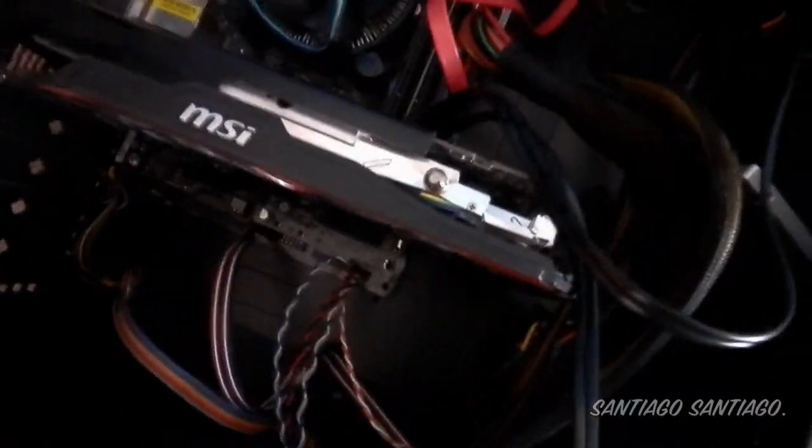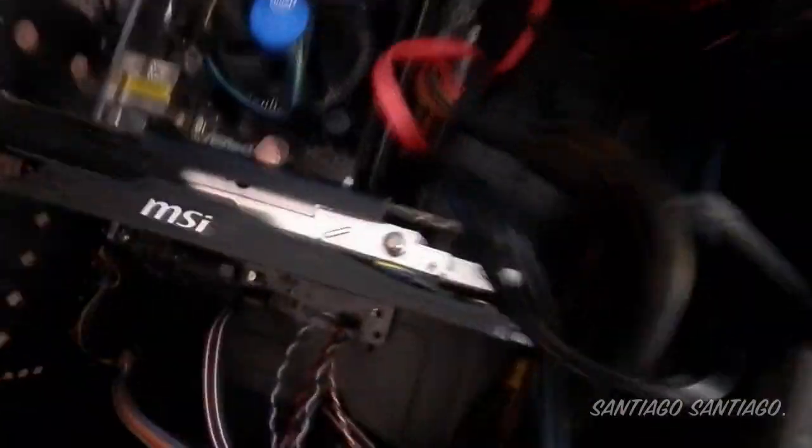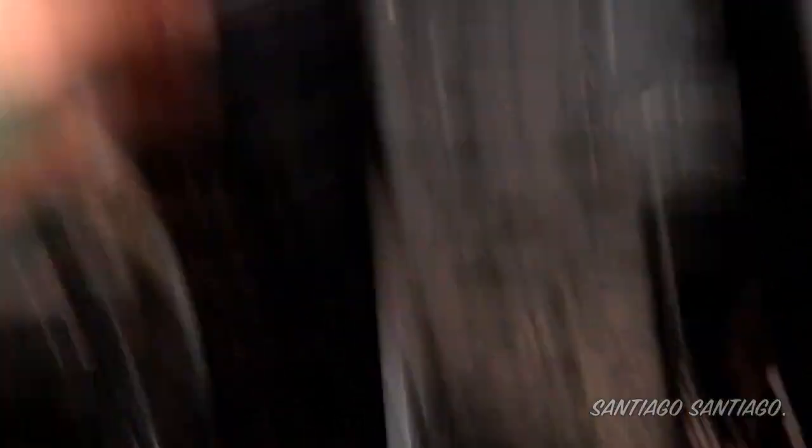Now we're going to start changing the stuff. We're going to remove the video card first so it's easier to put the aftermarket cooler in. We still have the i3 here, the RAM here, and the GTX 750Ti. Here's the power supply. I also have an HDD and a solid state drive that I use for the OS and some games like Battlefield 4, but the rest of the games I test on the channel are on the HDD — it's a SATA 2, 7200 RPM drive.